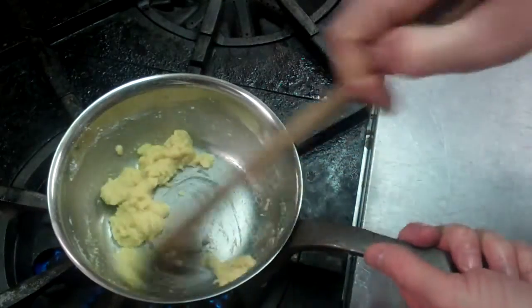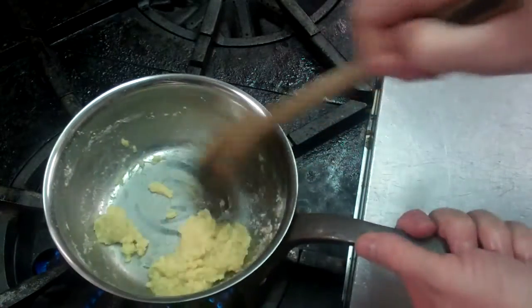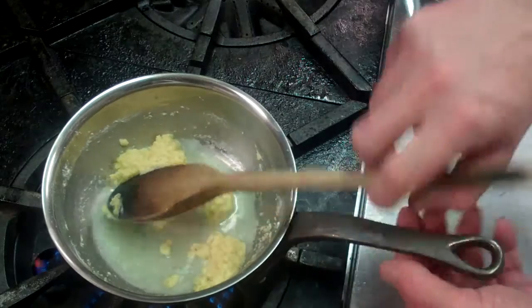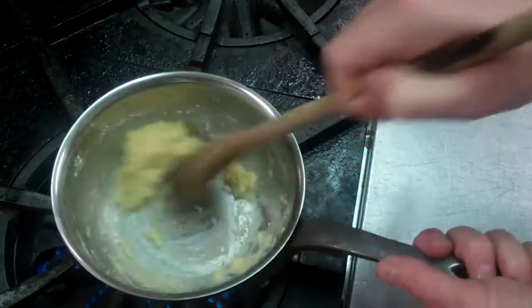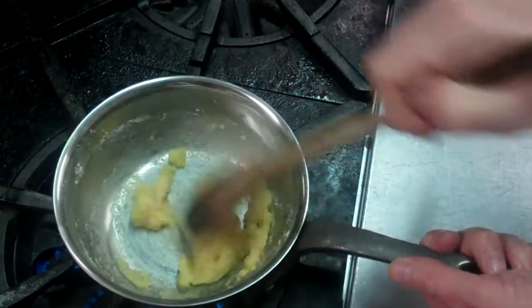So we have our roux here which is now cooked out. And there are three types of roux as we know — there's a white, a blonde, and a brown. And we're using a wooden spoon here. You would use a wooden spoon or you could use a spatula but you wouldn't use metal. Or you could use a whisk which is Teflon-coated. But traditionally you would use a wooden spoon.